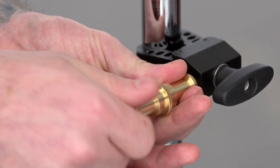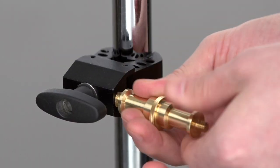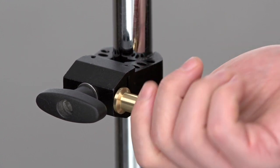The pincer clamp comes tapped with both 1/4-inch female threads on one side and 3/8-inch female threads on the opposite side.